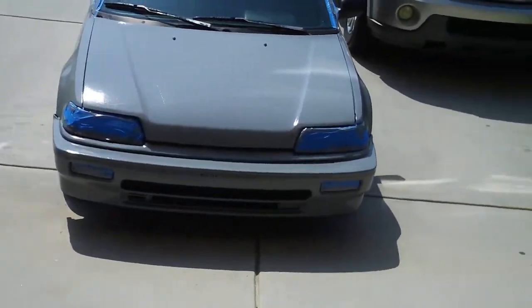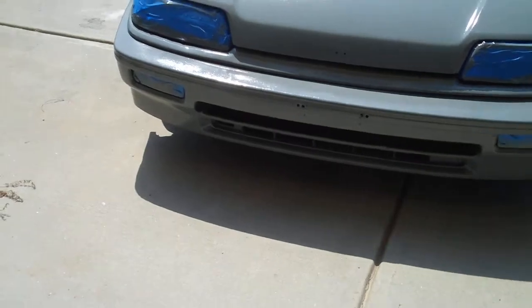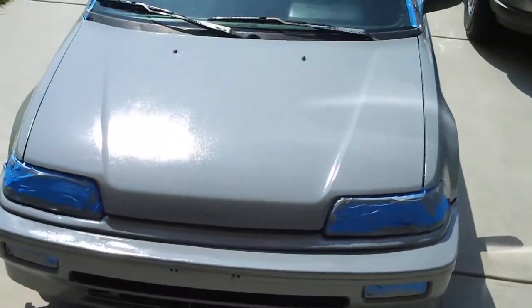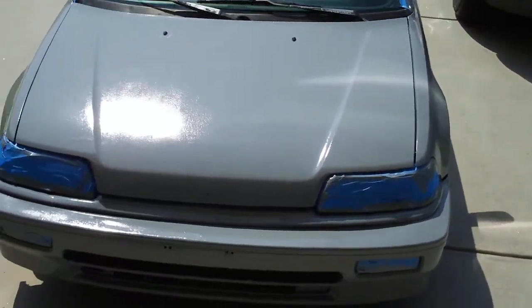So far, not too bad. I'm going to wet sand it after we're all done. For an '89 Honda Civic and a cheap paint job, I don't think it's a bad deal. Alright, see you in a minute.